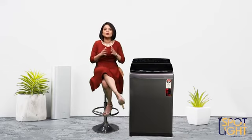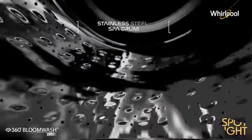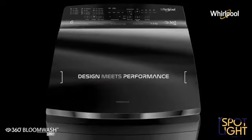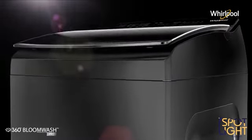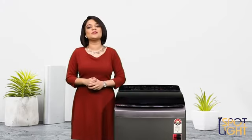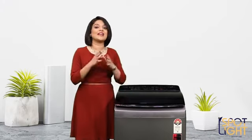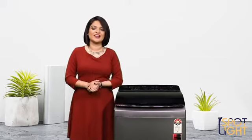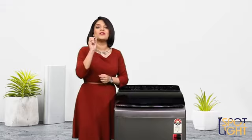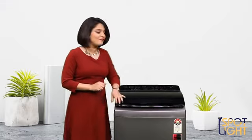Whirlpool top load washing machines also come with easy hygiene maintenance, thanks to the auto tub clean feature which automatically cleans the machine of dirt and impurities during every spin cycle. When it comes to taking care of you and your loved ones, these machines offer the best in sanitization and protection — and with great value for money, it's definitely one of the most logical decisions you'll ever make.